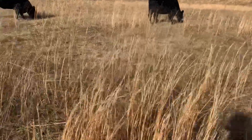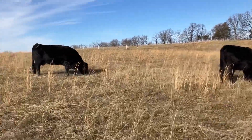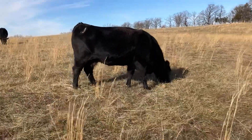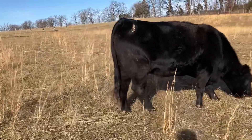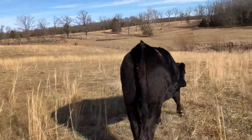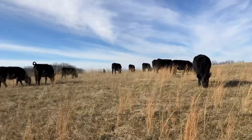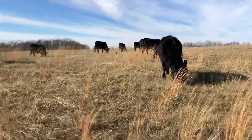I think they're happy enough — nobody's thin. The number four cow, we lost her calf; that was Rosco. But the girls are actually looking pretty good now.